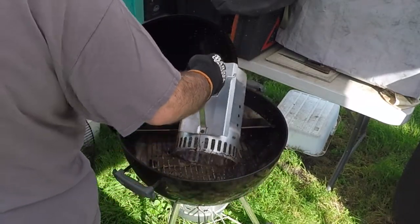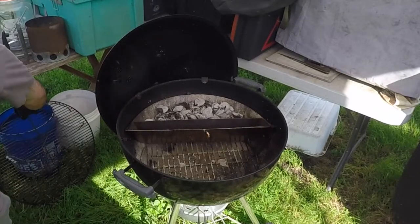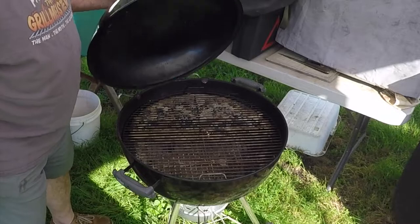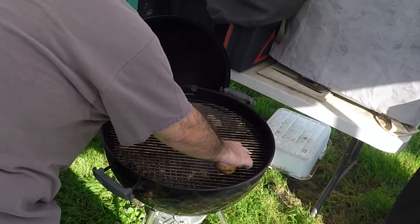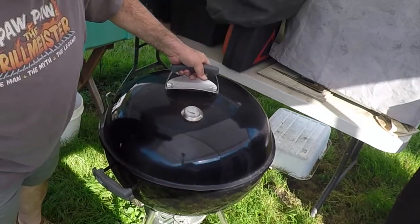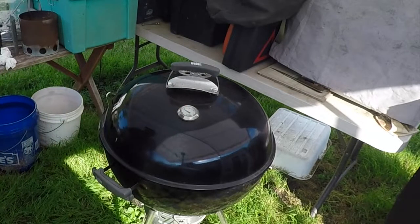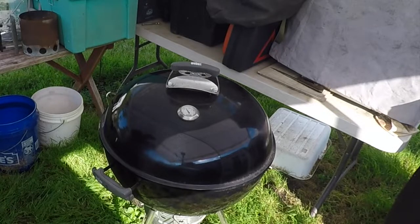It's been about 30 minutes, the coals are lit so we're going to dump them in. Put the grate on, put the lid on, let this come up to temperature, then get the taters on. Put them about halfway across the grate — halfway between the coals and the edge. Put the lid on. I'm putting the vent opposite the meat because I got my thermometer on this side so I want to be able to see the temperature over the food. This should take probably about 45 minutes to get these taters fully baked.